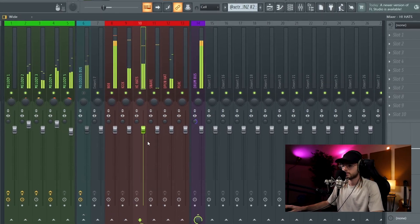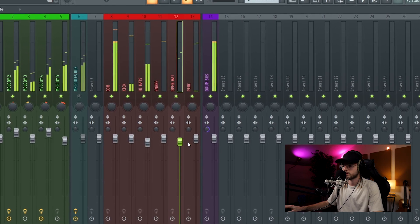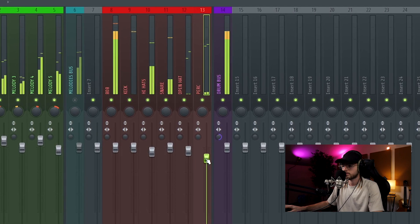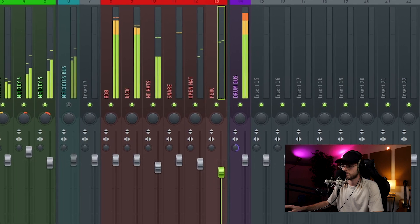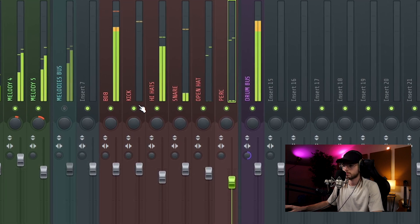After I put the drums in mono, I make the final touches on the volume and then I bring back the melody and listen to everything together. If the melody is too high in volume, I can just turn it down a little bit from the melody bus.